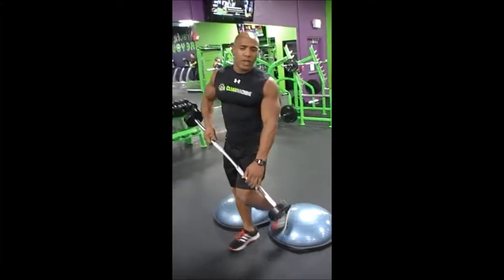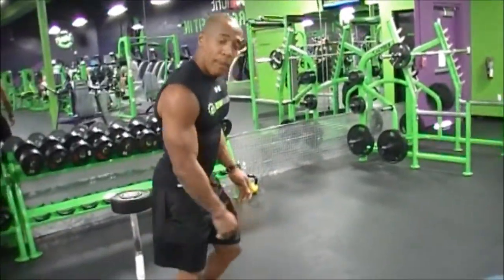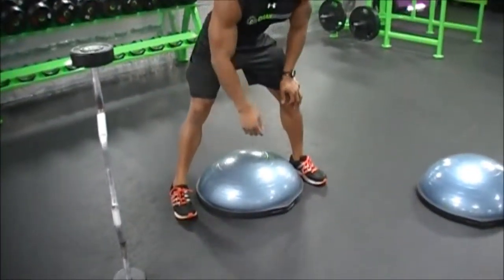Now, if this exercise is a little too easy for you, you can always progress the exercise by using one Bosu Ball on a black top.